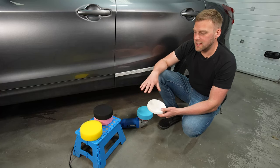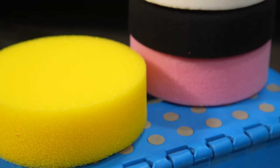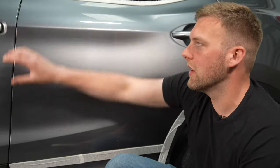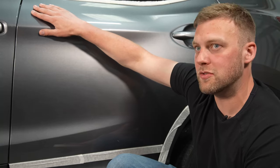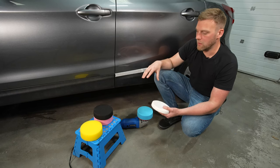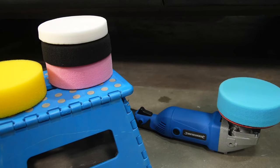We've got different levels of firmness in each individual pad. What you want to do is match a soft pad to the paint initially — you want it to just take the surface scratches out, you don't want to cut into the paint too much. So in this initial stage we're using a soft pad with a light polish to try and cut into the paint.